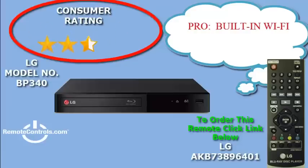Welcome and thanks for joining us for a review of LG's BP340 Blu-ray with built-in Wi-Fi. The LG BP340 with built-in Wi-Fi lets you easily access streamed content directly to your TV.